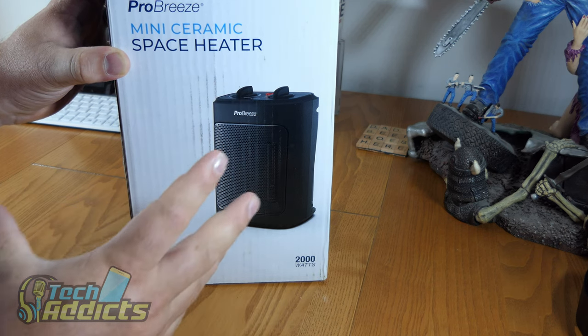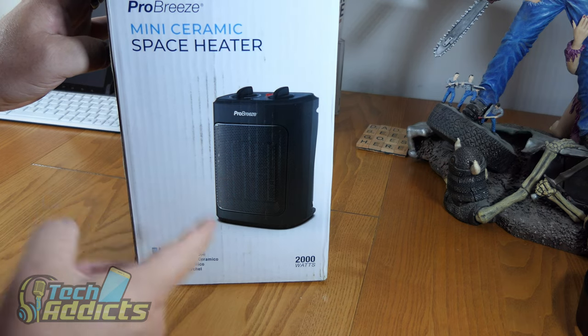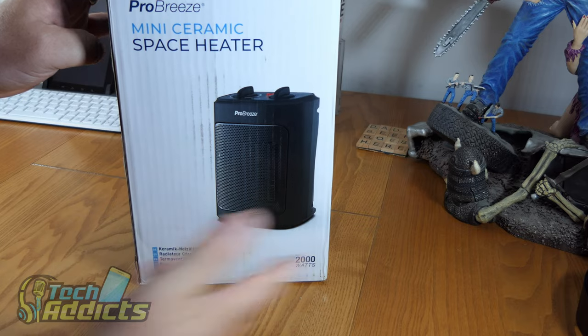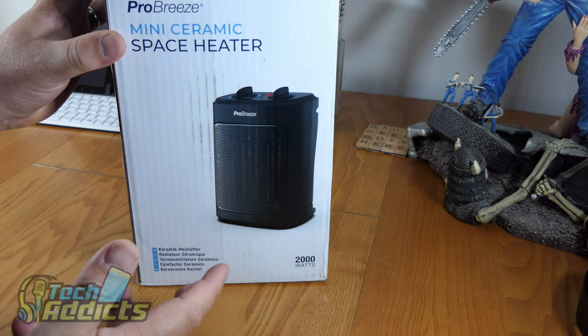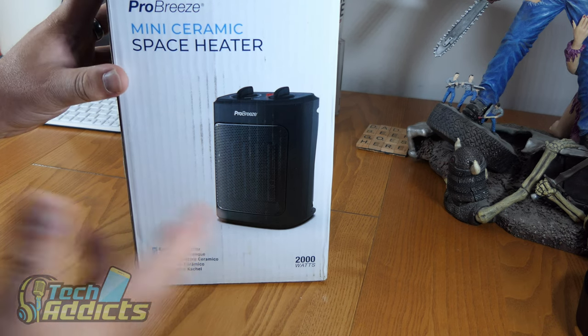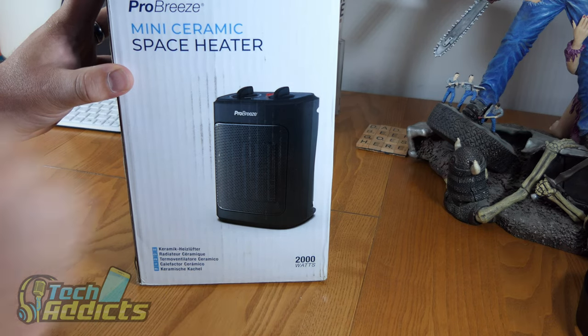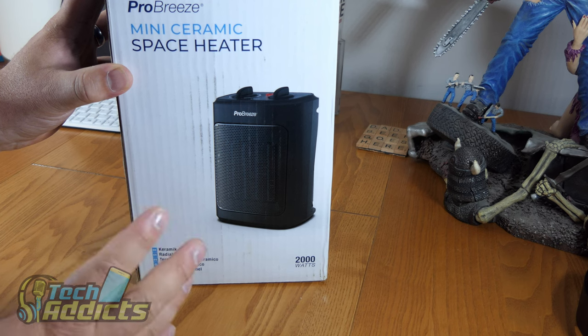It costs about £35 and comes in both black and white — I went with black because I liked the look of it. At £35 you might think it's going to be really nasty on your heating bills, but I'm going to take the hit and use electricity with this instead of turning on the gas, to try and heat the room whenever the wife gets a bit cold.